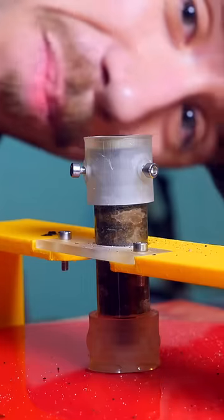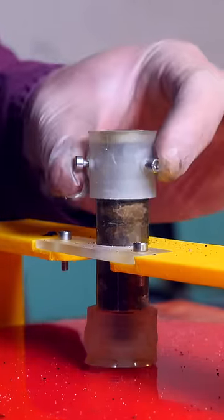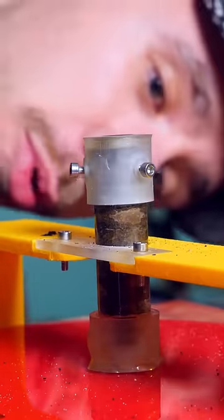What the hell? Is that a Pulsejet rocket engine? Jesus Christ! Still intact. Works pretty well, huh?